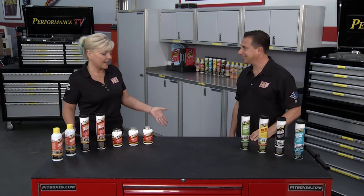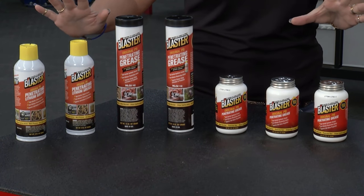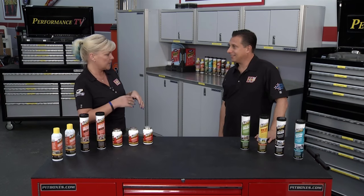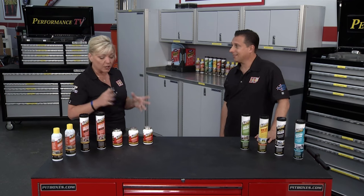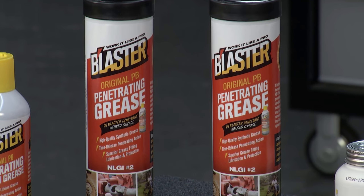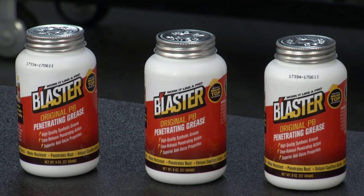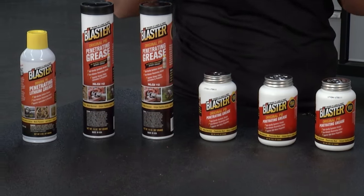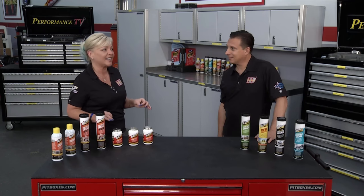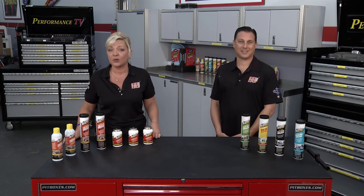Just like the high-temp stuff, you're not going to have to worry about dripping. But the real star of the show is this — and there are all different ways to use it. It has PB Blaster infused in it, so if you're trying to keep something from corroding, or there's already some rust, you'll want this. They give you three ways to use it: in a grease gun, in a spray can, or with a brush in the can if you need to get into a small area. It's a superior synthetic quality grease and the first of its kind in the industry because of the PB inside. Find out about their complete line at blastercorp.com.